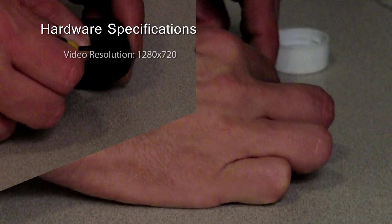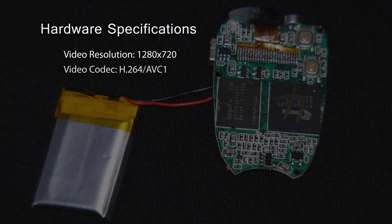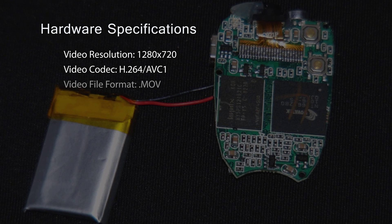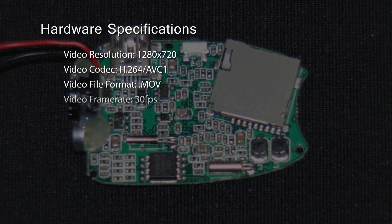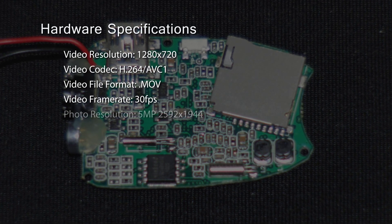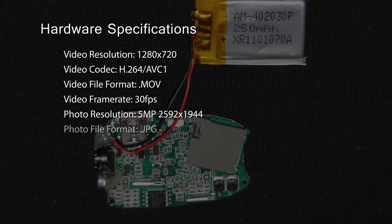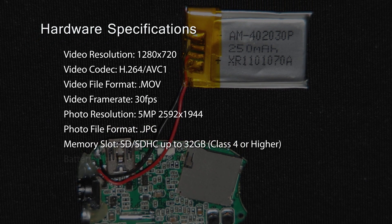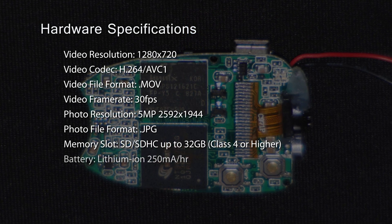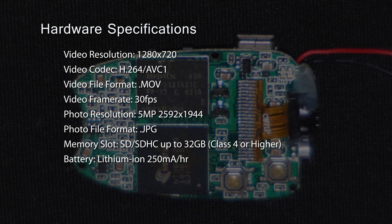The hardware specifications for the camera are as follows. The video resolution is 1280 by 720. The video codec is H.264 AVC1. The video file format is .mov. The video frame rate is 30 frames per second. The photo resolution is 5 megapixels, 2592 by 1944. The photo file format is .jpg. The memory slot is SD/SDHC up to 32 gigabytes, class 4 or higher. The battery is lithium ion, 250 milliamp hour.